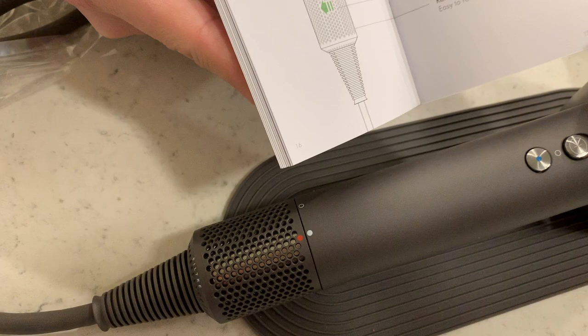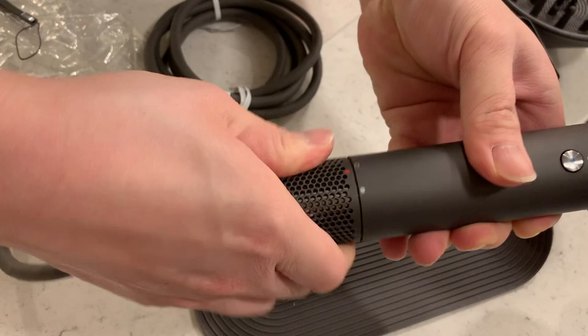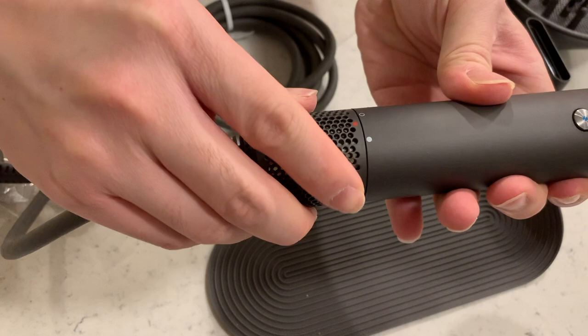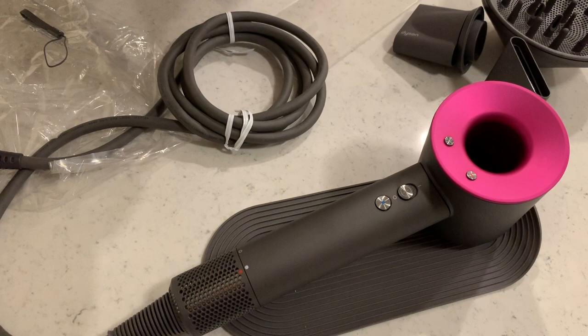You'll notice there's an air inlet here — these little grilles right here — it's a filter. Apparently, you turn this and slide it down, and you can clean it out. You can also clean the inside with a damp cloth. It'll actually tell you when it needs to be done — it'll flash some lights to show you.